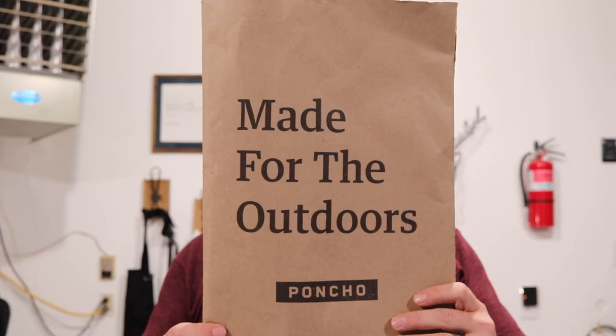Take two! Hey guys, welcome back to the channel. This is the second time I've had to shoot this video — first world YouTube problems, there was no audio the first time. But I'm super excited, which is why I'm shooting it even a second time, to bring you Poncho Made for the Outdoors flannel.